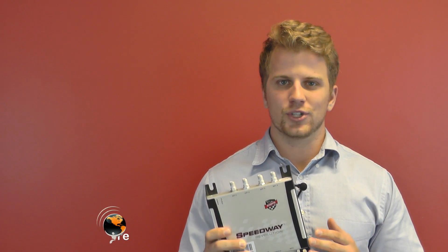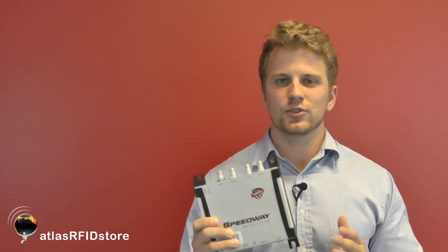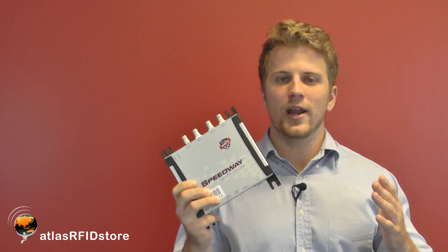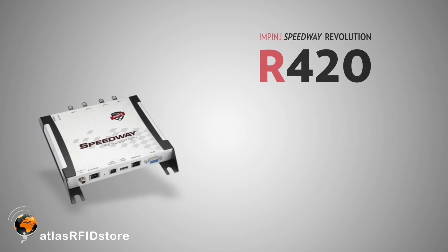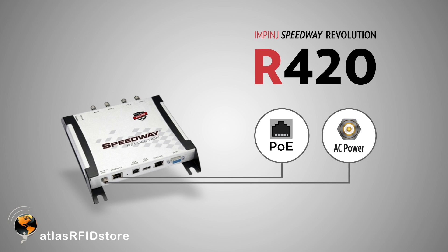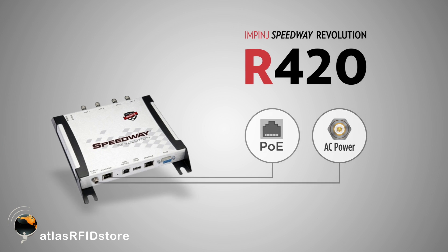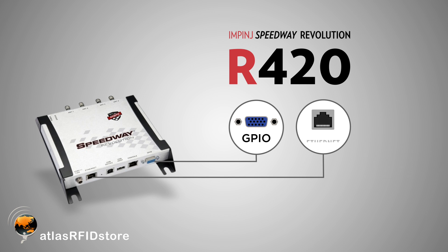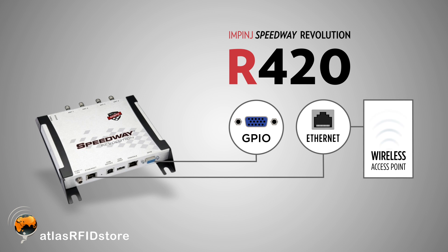The Impinj Speedway Revolution R420 is one of the best readers on the market. Its high read rate and read sensitivity make it great for many different applications. This reader can be powered via Power over Ethernet or regular AC power. It also has the option to connect a GPIO adapter or be added to a Wi-Fi network when paired with a wireless access point.